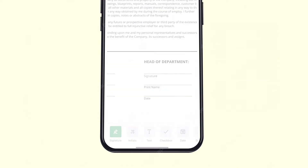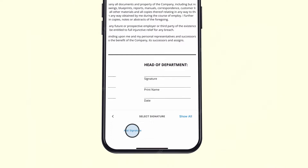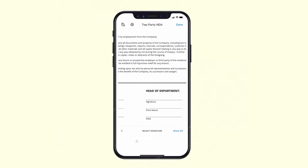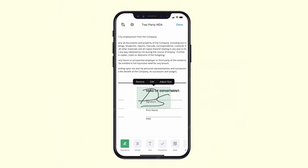If you don't have a personal signature yet on SignNow, just create it by tapping Add New Signature. You can create one by typing or drawing and saving it to your account.